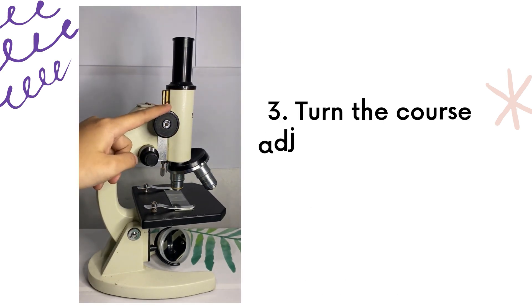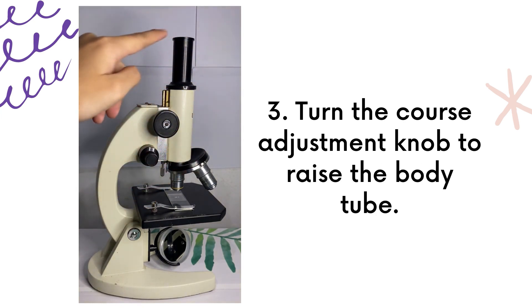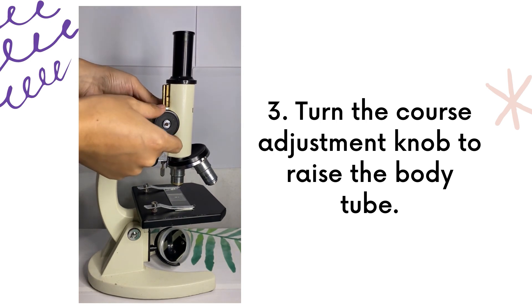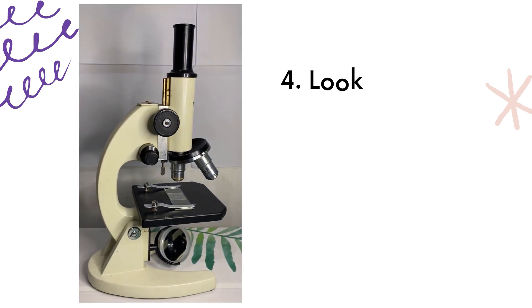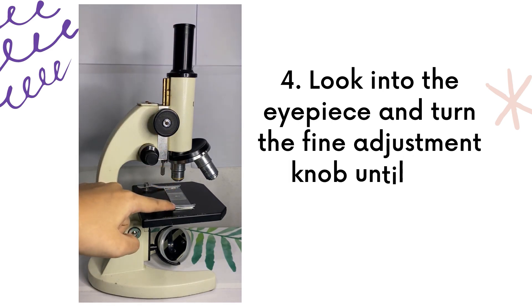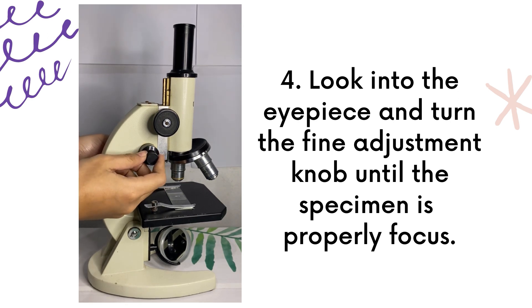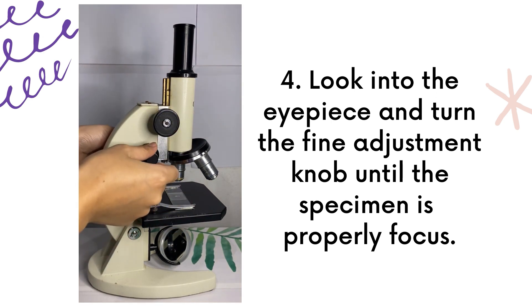Next step, turn the coarse adjustment knob to raise the body tube. Now look into the eyepiece and turn the fine adjustment knob until the specimen is properly focused. Turn the fine adjustment knob away from you to lower the body tube, and turn it toward you to raise the body tube.